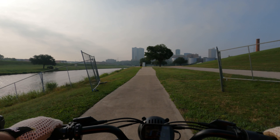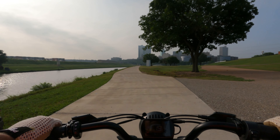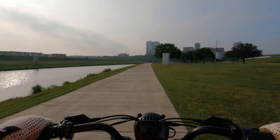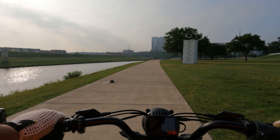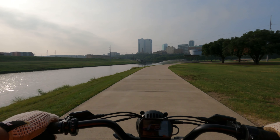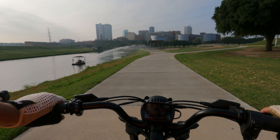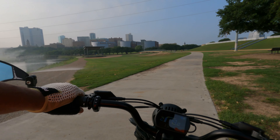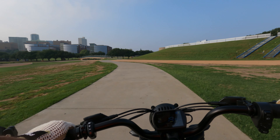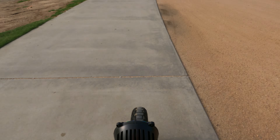Downtown Fort Worth doesn't have a lot of really tall buildings, but it's actually bigger than it looks — just not a lot of tall buildings out there. Oh, there's a turtle coming across the path. Looks like they're watering the gravel part of the trail to keep the dust down.